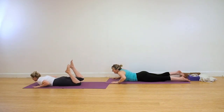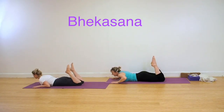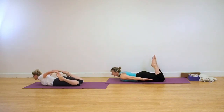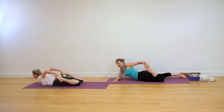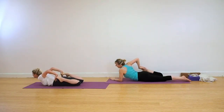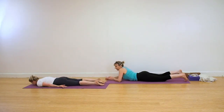We're coming into Bekasana, Frog Pose now. You're either working with both hands to the feet or just one foot at a time. If you're working with both hands, clasp the fronts of the feet. Turn the hands, take the elbows to the ceiling and push your feet towards the floor, either side of your hips. If you're working with one leg at a time, just take one foot, bring it down to the outer hip, and then take the other foot and again bring it down to the outer hip. It's a strong action. Release down.